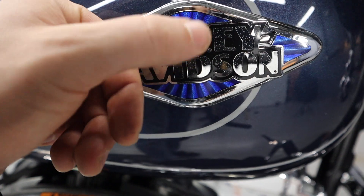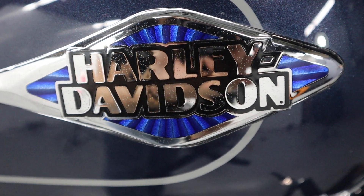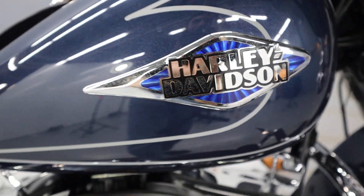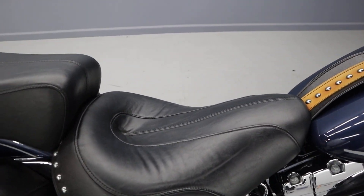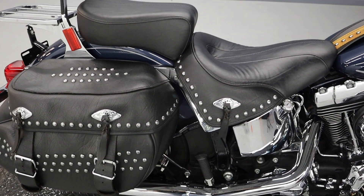Really cool badge here that makes these star-like patterns — really looks 3D. And the concho accents with little chrome dots here.